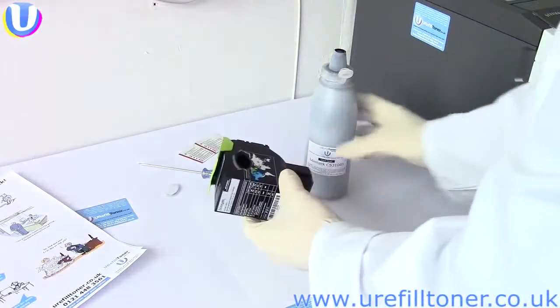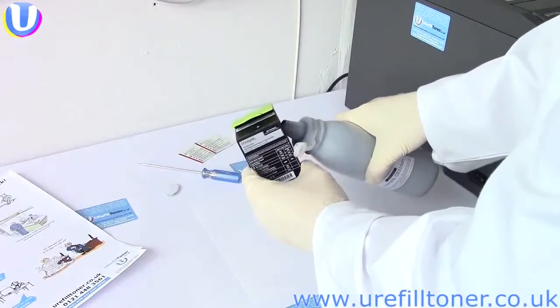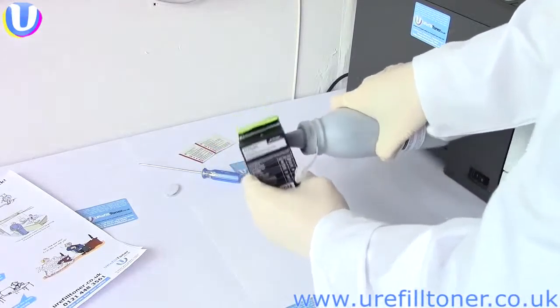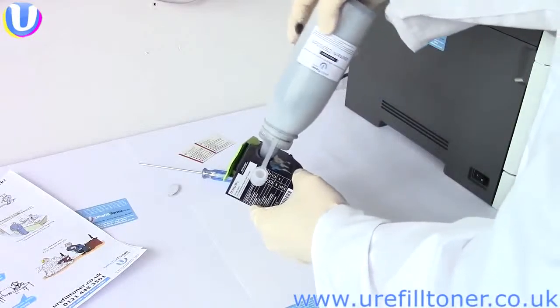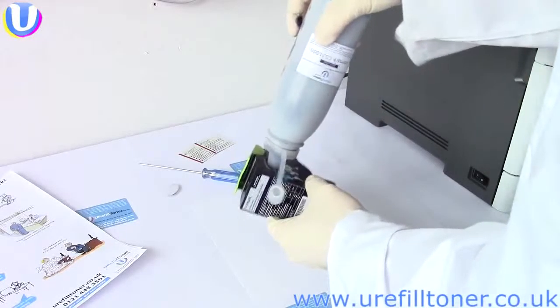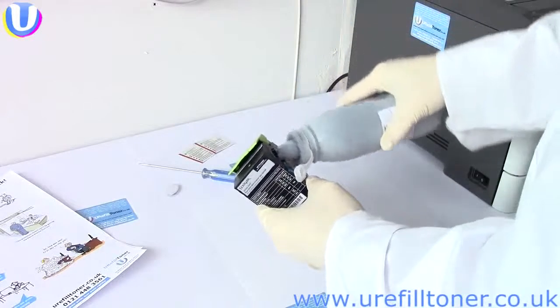In the words of Dr. Sheldon Cooper, marry up the spout and the cartridge thusly. Jam the spout in, and lean the whole shaboodle back so the bottle's almost vertical. And count to about five. Rotate and disengage again like so.